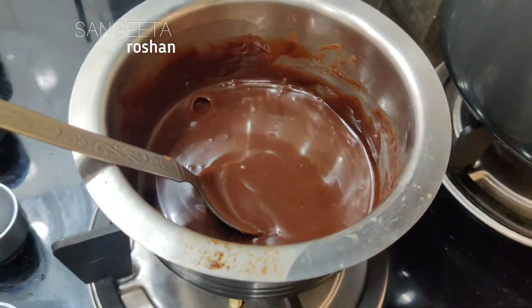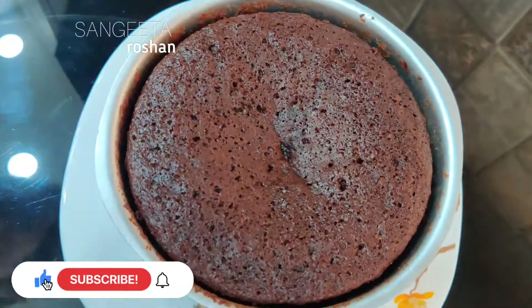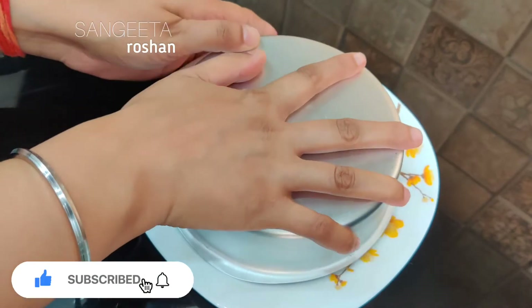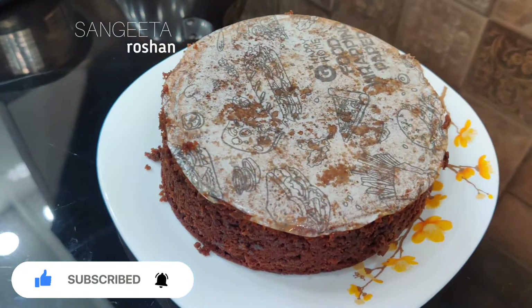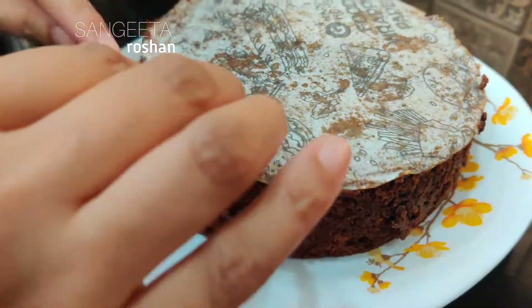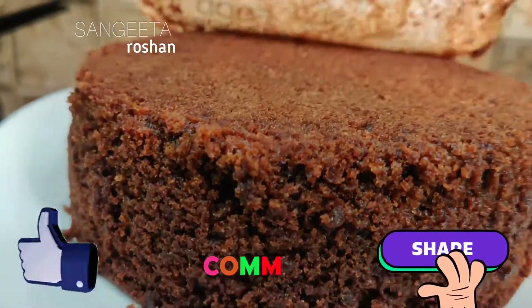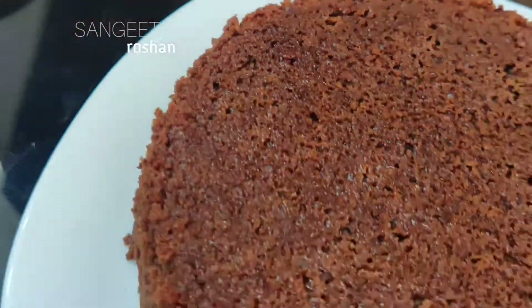Now we will remove the cake. The cake is cold. Now we will put it on the plate and remove the butter paper — it comes off easily. This cake is made nice and spongy. I will show you the layers.